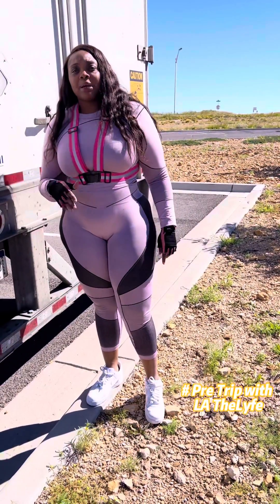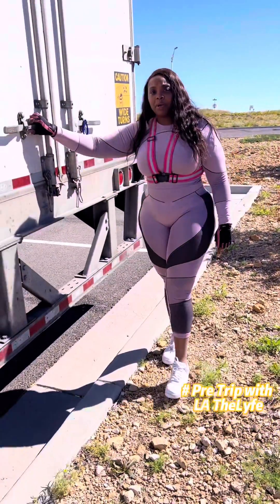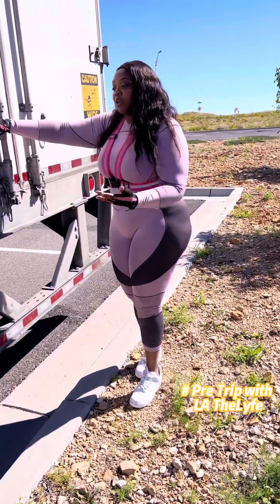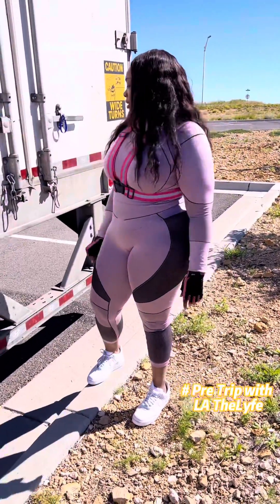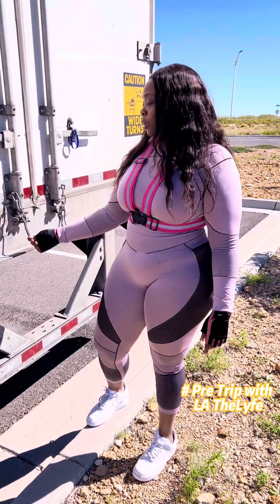Properly mounted and secured, not broke, cracked, or damaged. All of the hardware is here. You're going to talk about the locks — properly mounted and secured. This is part of the hardware. You're still going to say properly mounted and secured, not broke, cracked, or damaged. These are the door-tied back chains — properly mounted and secured, not broke, cracked, or damaged.